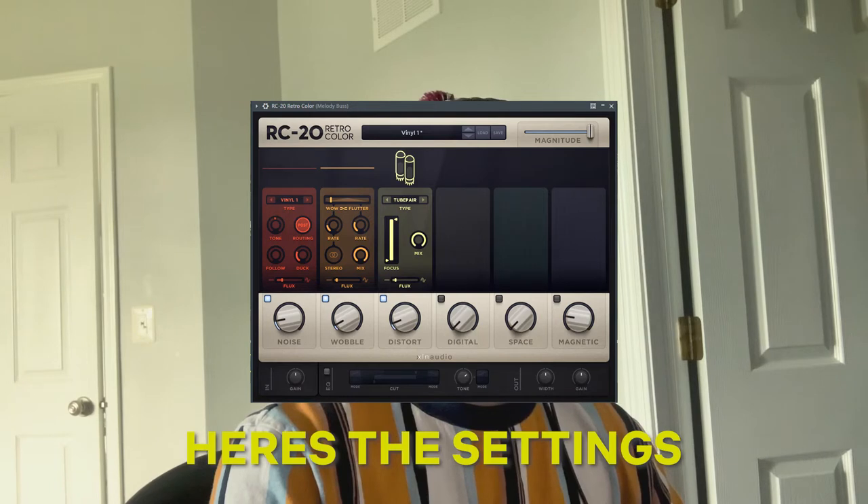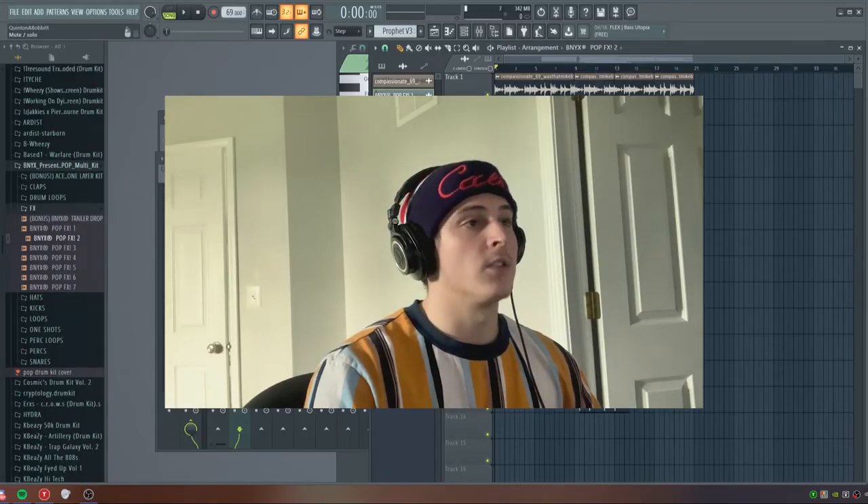The other thing I'm going to do is add an RC Retro Color. I'm going to turn the distortion down almost all the way, maybe to like 9%, and the wobble way down because I don't really want any of that. I'm going to turn off the magnetic and also turn off this EQ, and basically just use this noise to add that record vibe.